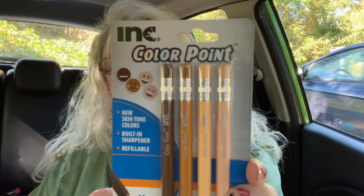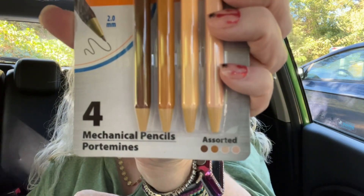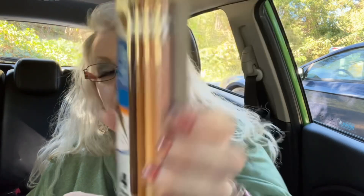I got these pencils to write in my schedule and journal. They're Color Point by Ink pencils — they come in four different colors, new skin tone colors. They have a built-in sharpener, are refillable, 2.0 millimeters, and they're mechanical pencils. I've been wanting a mechanical pencil because all I have is a pen, so I thought that was pretty cool.